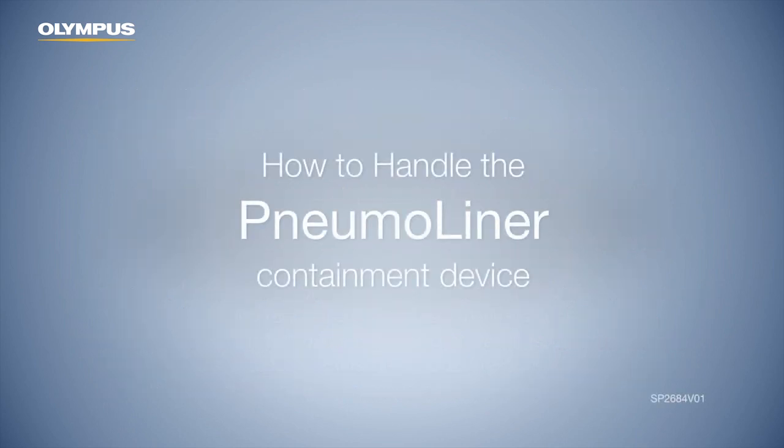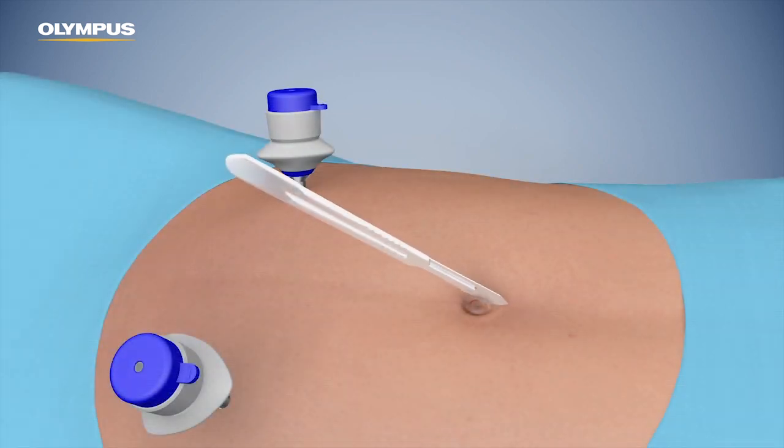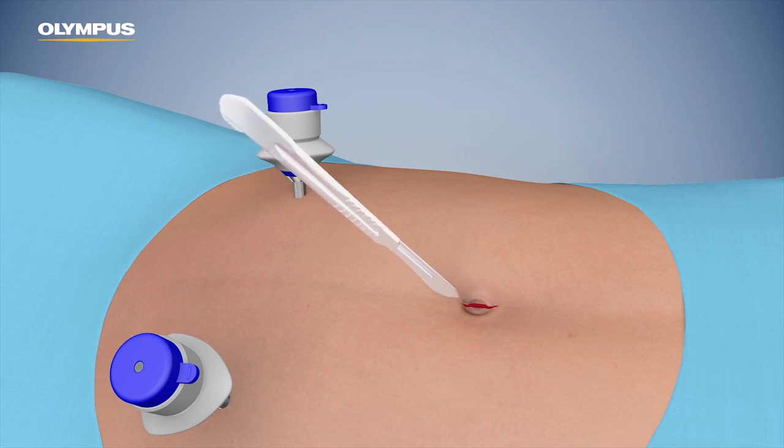This video demonstrates how to handle the pneumo liner containment device for morcellation with a laparoscopic instrument port. First, create an incision 20 to 25 millimeters long.